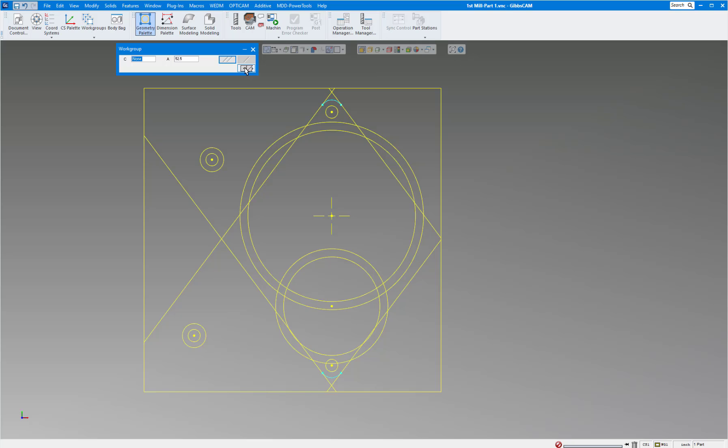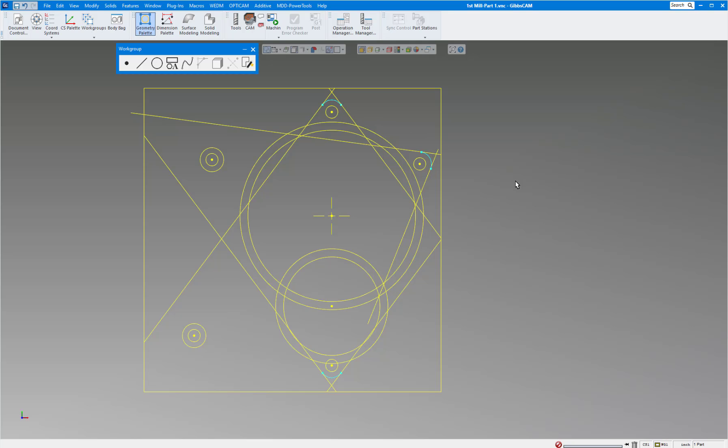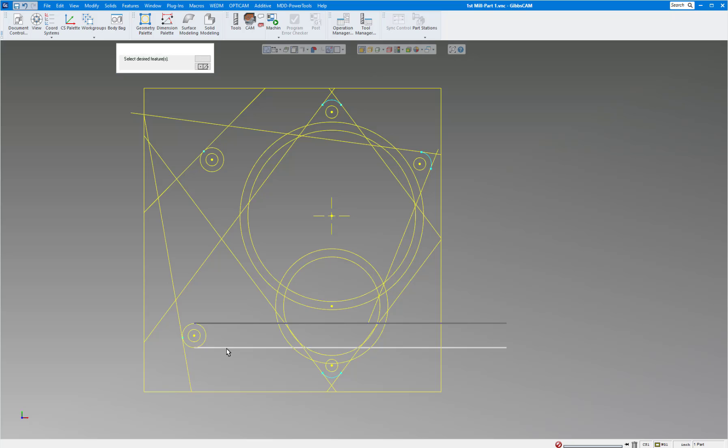Now I want to copy that ear over to the other side. Double-click to select it all — it's all connected. Hold Ctrl and select the two additional items to copy as well. Go to Modify, Duplicate 2D Rotate, rotating around X0 Y0. From the print, the ear is 60 degrees clockwise, one time. Close this and you can see it duplicated over there — now we have our other ear. A couple more lines: one at 45 degrees, one at 100 degrees, and one at zero degrees. Now we have just about everything we need to start connecting the part.